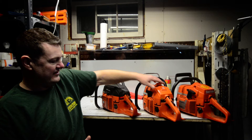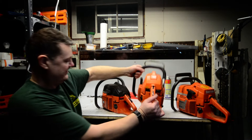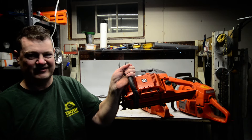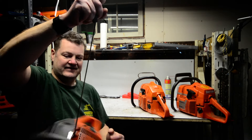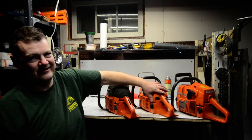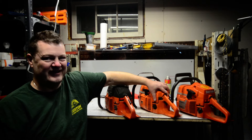I've got a very nice specimen of a 266 and a 61 here — both are absolutely mint and both have a hell of a lot of compression left. If you like these saws and want to buy either one, they are for sale. As far as the 272 goes, that one's going in my grave.